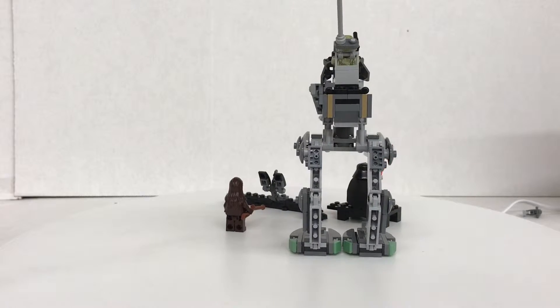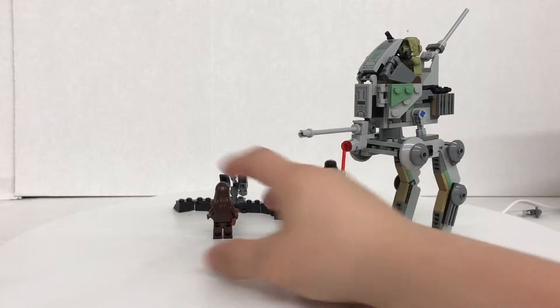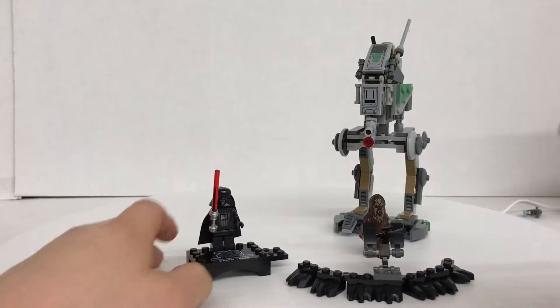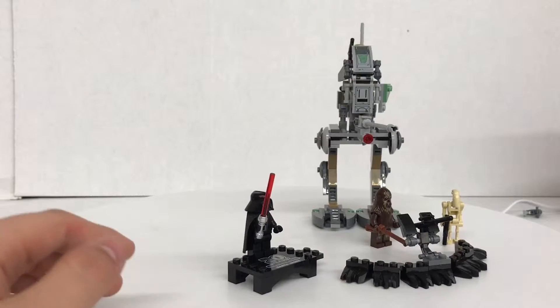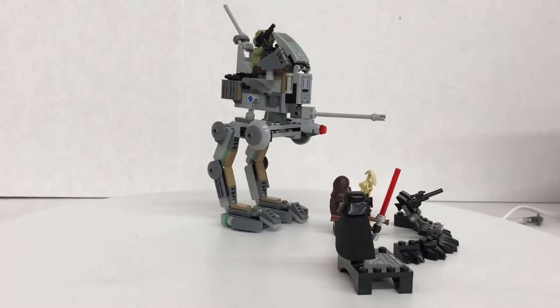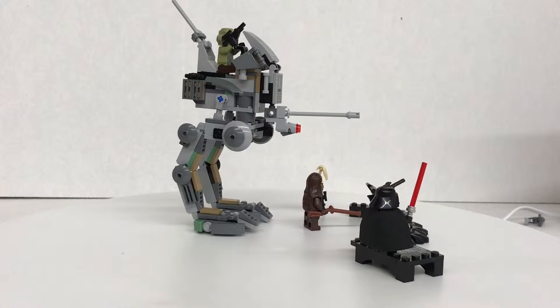If this set was $25, it would have been perfect. But it's $30, and this doesn't really look like a $30 set. I'd give it like a B or whatever — I don't know. I even tried to be funny and I'm really not that funny. So I'll see you guys in the next review. Peace out, bye.